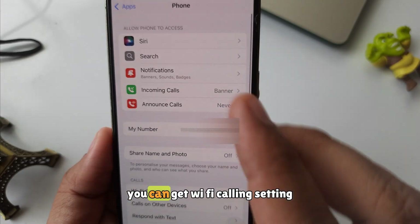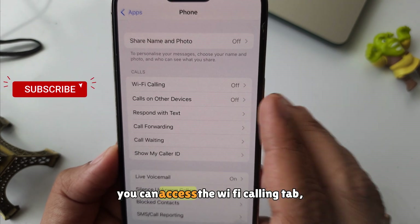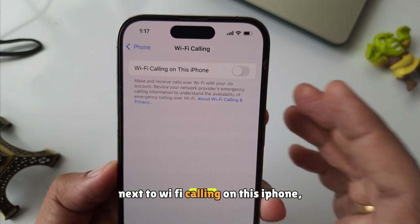On this screen, you can get the Wi-Fi calling setting. Under the Calls section, you can access the Wi-Fi calling tab. Click on it. Now turn the toggle to the right side next to Wi-Fi calling on this iPhone.